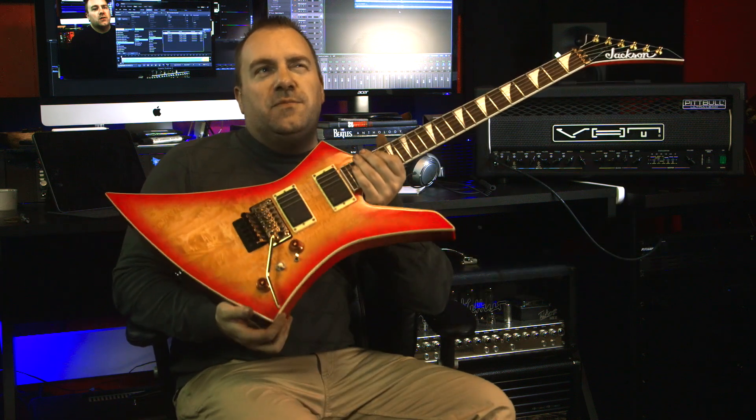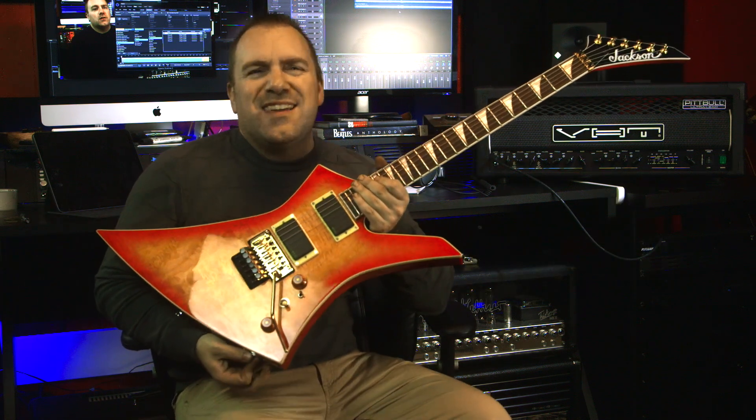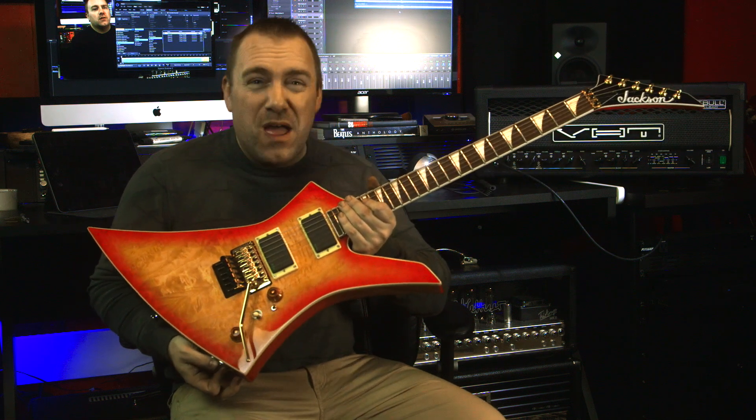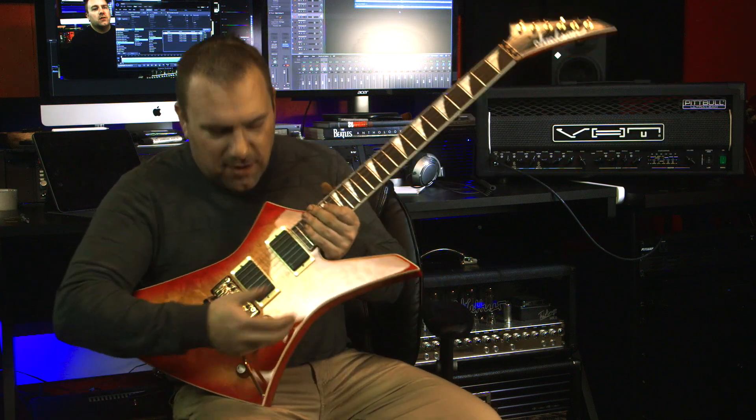This is also the most updated or upgraded guitar I think I have — probably not by a lot, but in my mind it is. So let's talk about it.